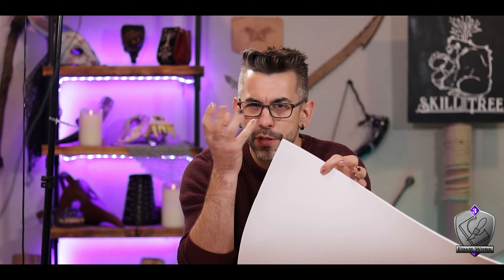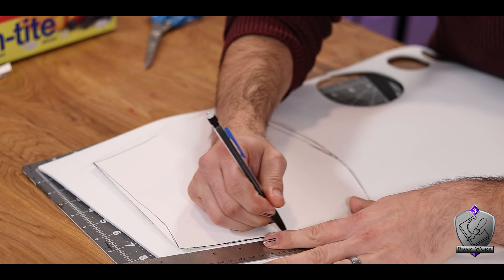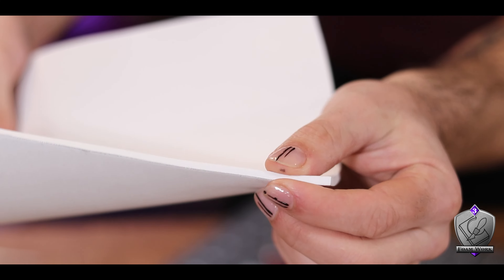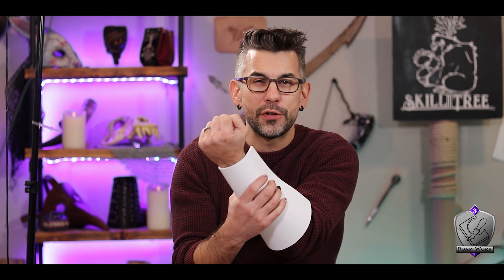With our template in hand it's time to cut out the foam — I'm using the four millimeter EVA foam. Even though I have the template, I like to cut it a little larger than I think I'll need so I can test it on my arm before committing. I use a ruler to come out about an eighth of an inch from the edge, then use a sharp craft knife — make sure the blade is new or very sharp for your best cuts. Testing it shows why sizing up matters: the thickness of the material affects how it wraps around your arm, so if you go exactly by the template it ends up too small. You can always take material away; you can't add it back.